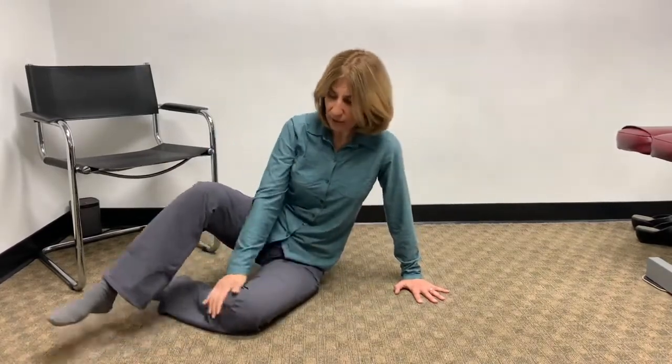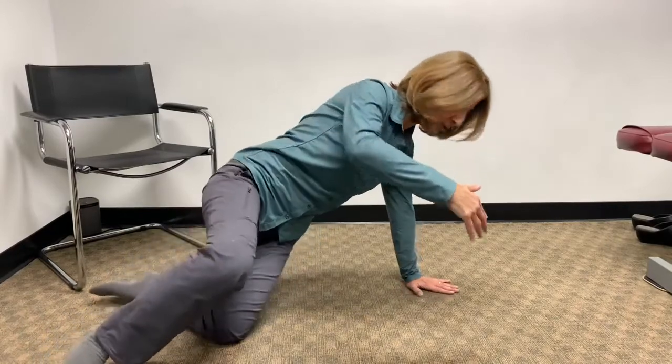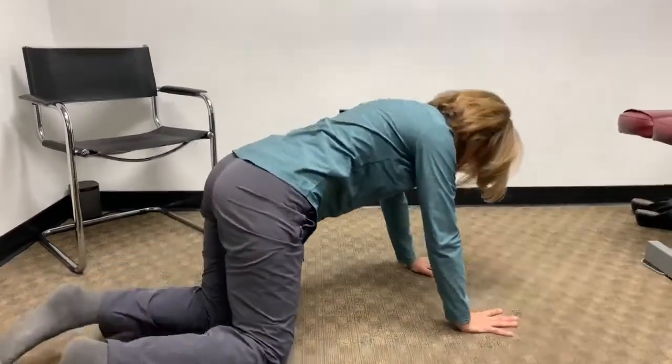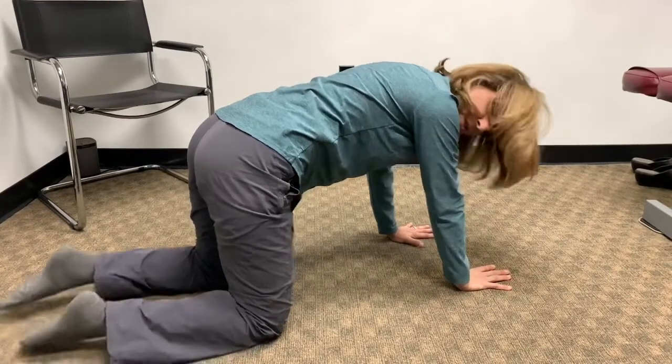From this position, you're not necessarily using the top foot to get yourself up. What you're doing is you're actually using the leg from the knee to the foot and your hand. While you're stabilizing the torso, you are lifting yourself up and turning to position yourself into quadruped.